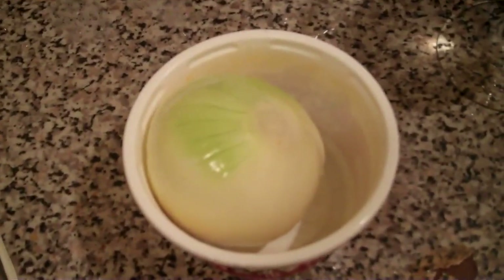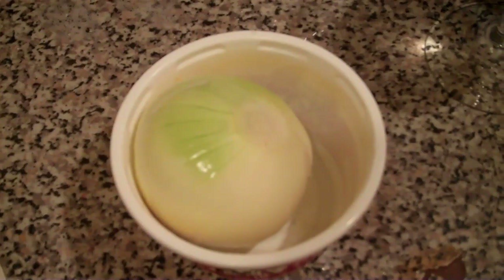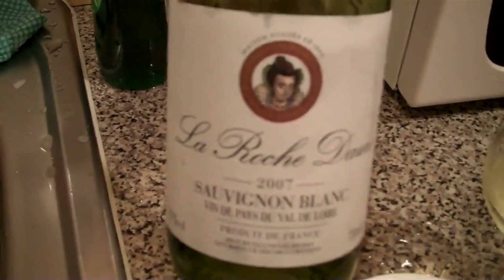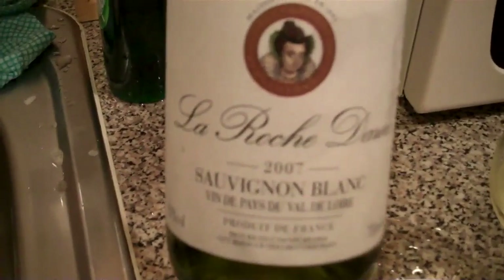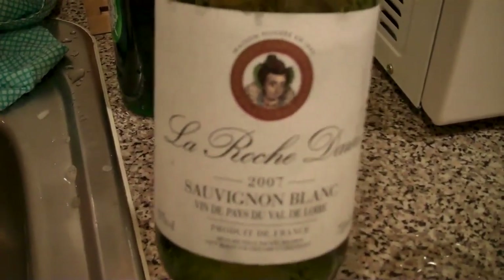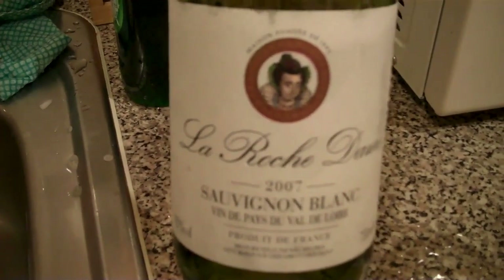I've got my onion all cut up here and I've got a glass of white wine. It's a Sauvignon Blanc called La Roche Dame. It's quite nice, got a nice fruity sweet taste to it.